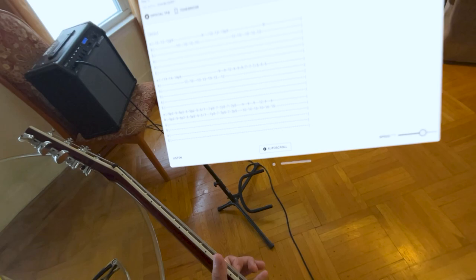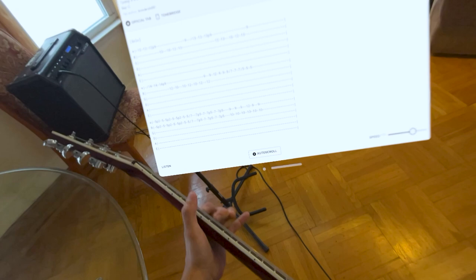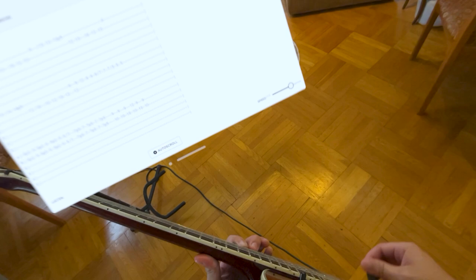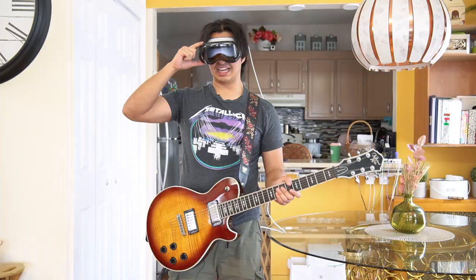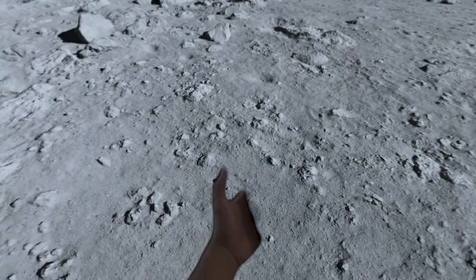I'm going to put some distortion on. I just learned the solo using tabs that are right in front of me — that's unbelievable. Let's see if I can play guitar while on the moon. I'm on the moon, but I can't see my guitar. I still have the tabs, though. I'm looking at tabs while on the moon — I don't think I would ever have said that in my life.